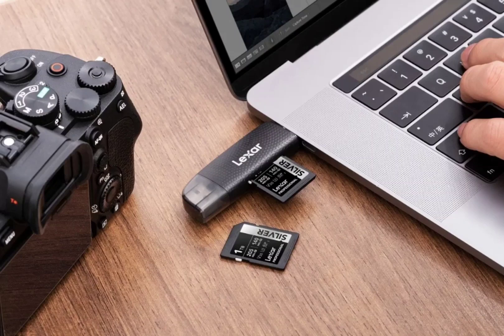Lexar has unveiled three new memory card lines designed to meet the needs of videographers and content creators: the Silver, Silver Plus, and Silver Plus MicroSD. All three series support capturing high-resolution videos at 4K resolution and 60 frames per second, ensuring smooth recordings.